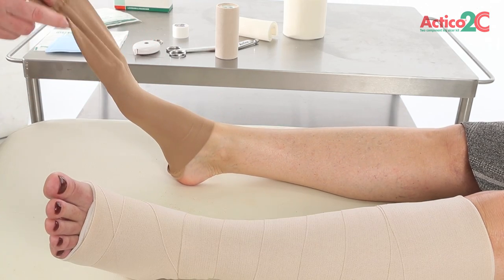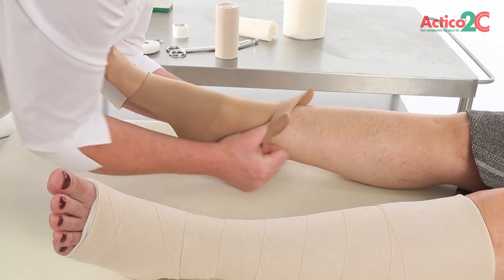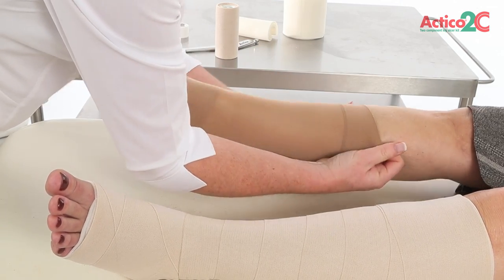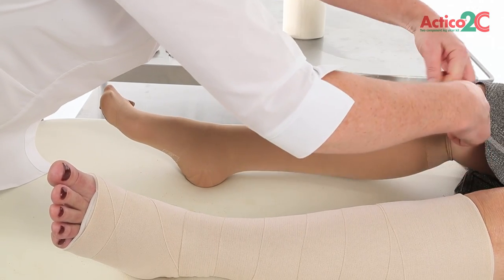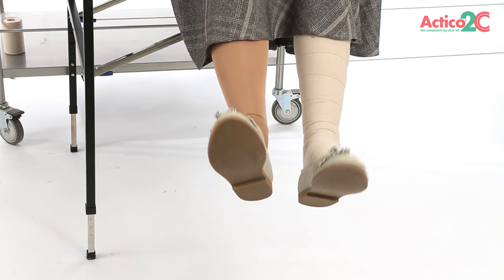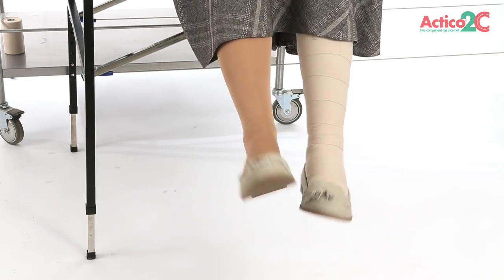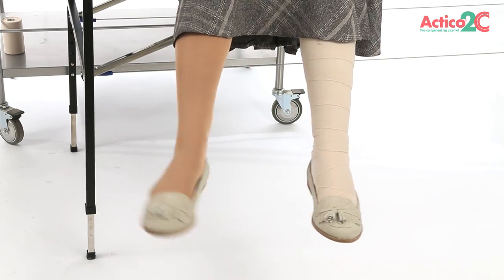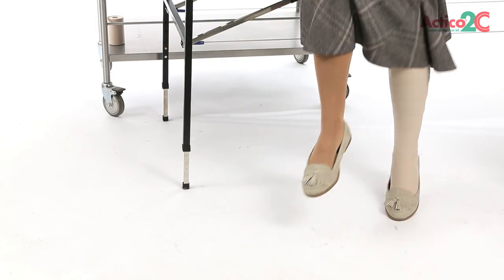It is important to consider compression for the other limb when patients have venous disease. Compression stockings, once measured for, can be fitted to the other limb. Following application, if the patient shows signs of pain, reduced colour, or numbness on their extremities distal to the bandage, then the bandage should be removed immediately.